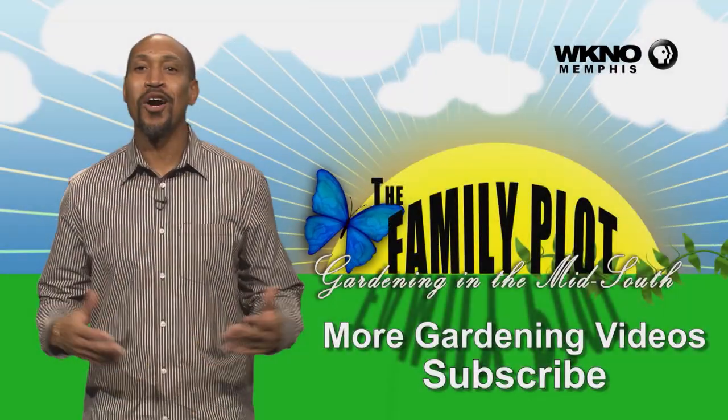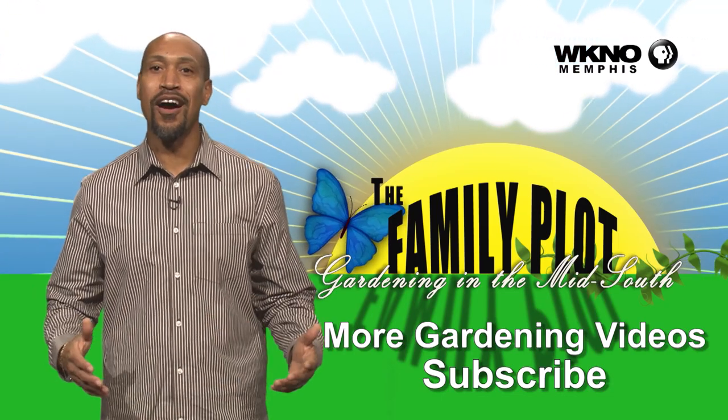We hope you enjoyed the video. We have hundreds more. To subscribe, just click below.